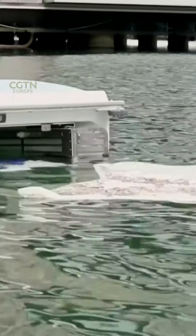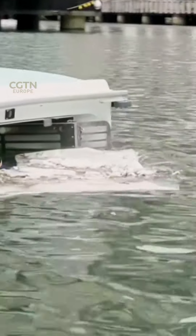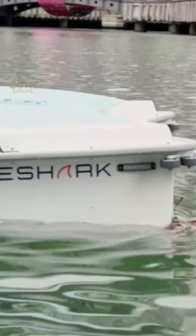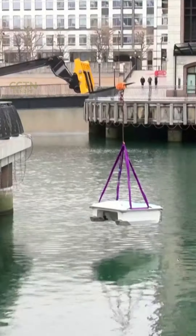We have two versions: one that can be remotely controlled, and one that is autonomous. In autonomous mode, it acts as a drone — it literally sweeps around the water. You can go and do your job, come back, and it should be full. You empty it and then put it back in.